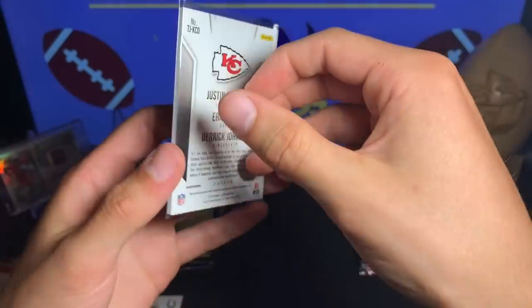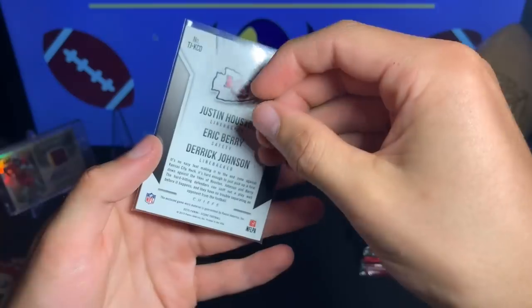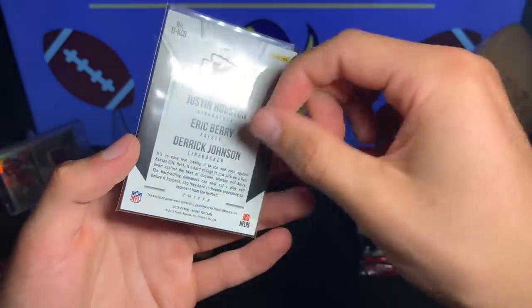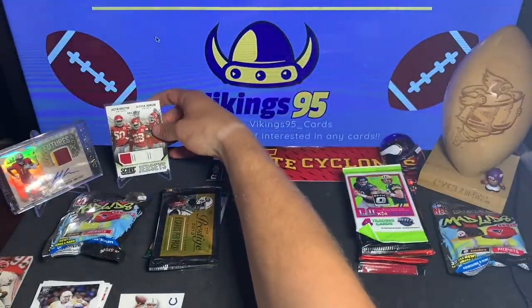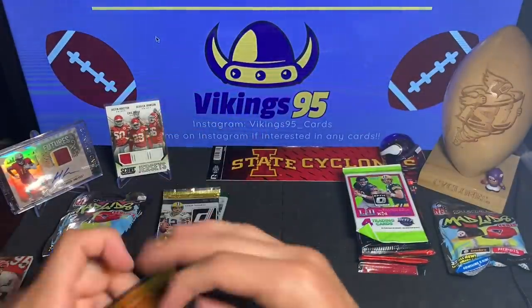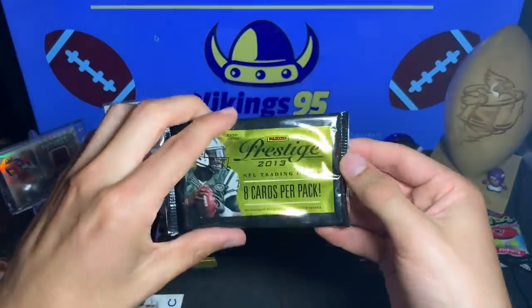Regardless, it's pretty cool and it is game worn material — none of that just player worn stuff — it is game worn. All right, let's get on to the Prestige 2013.